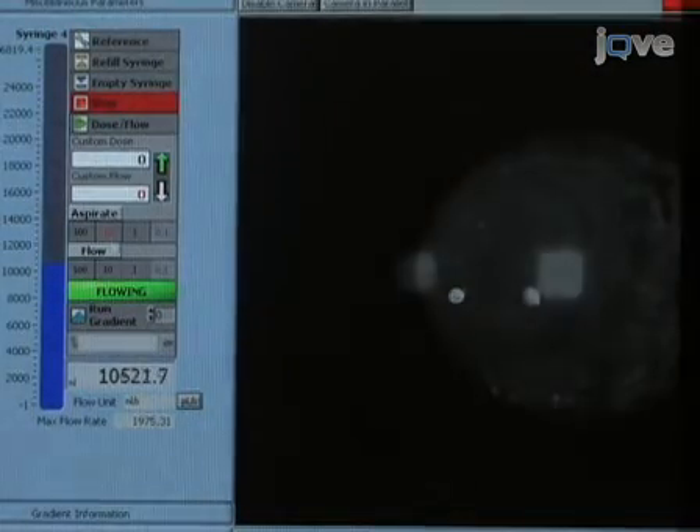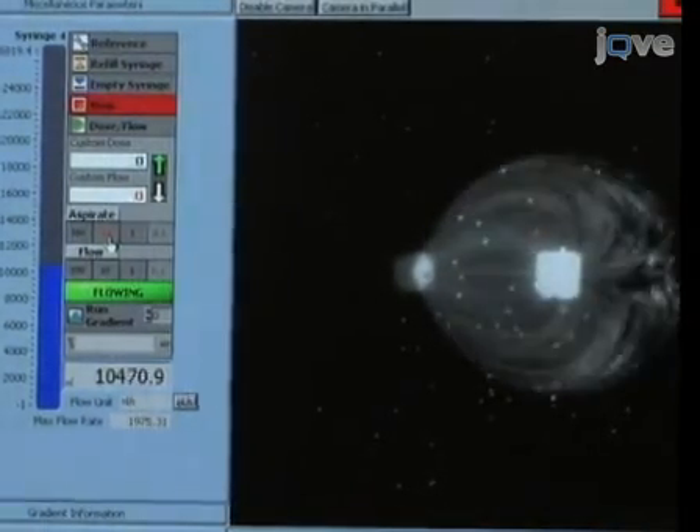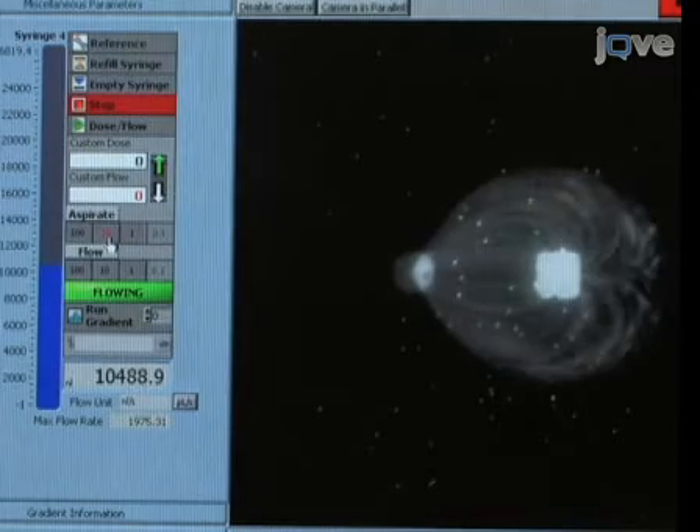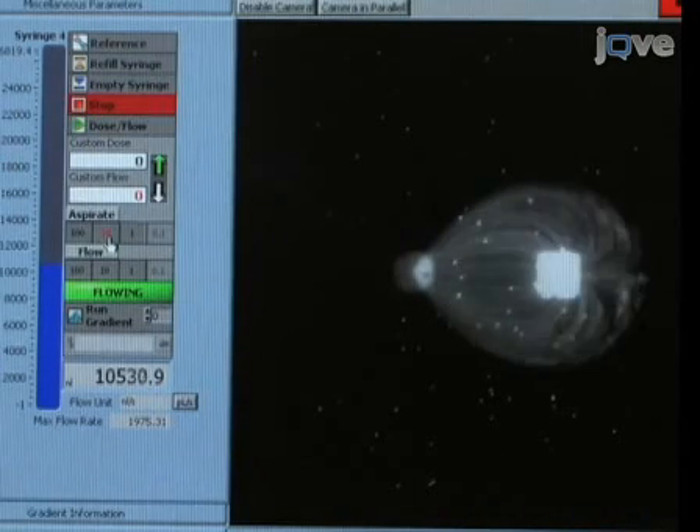We can now begin the injection of liquid while monitoring the flow and confinement of beads. The injection to aspiration ratio varies from 1:3 to 1:10, depending on the diffusivity of the reagent with the surrounding buffer and the desired geometrical flow pattern.